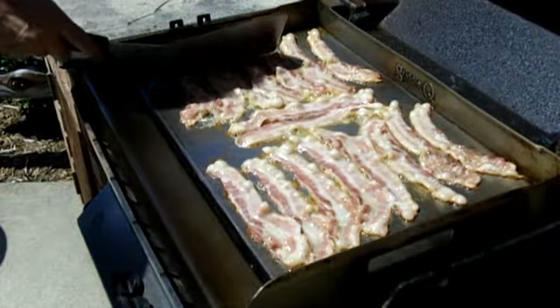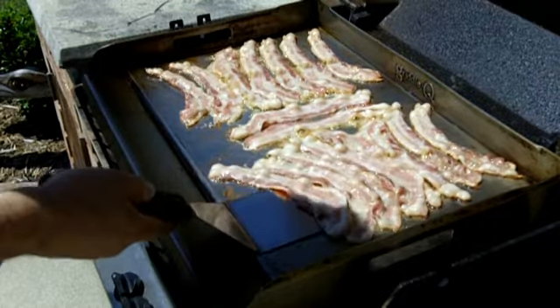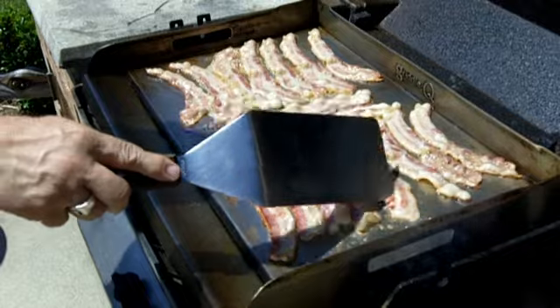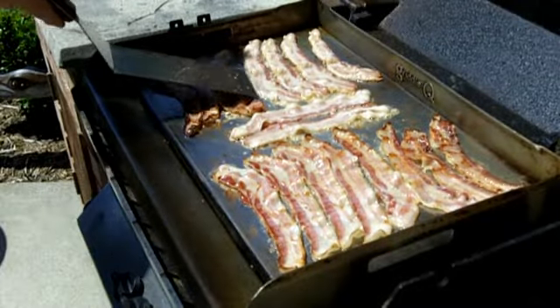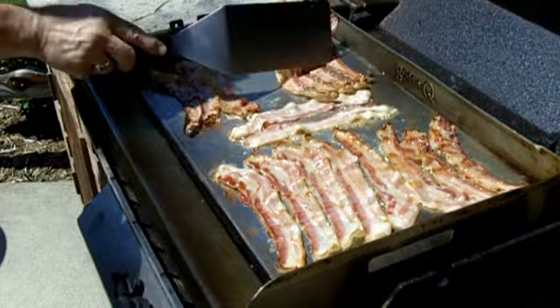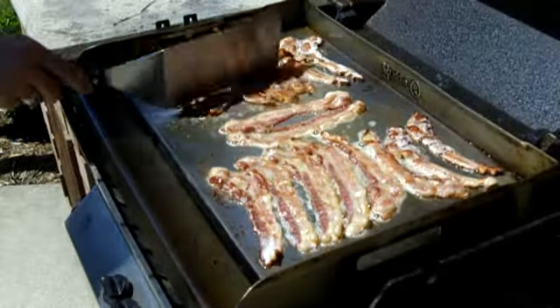Looks like we've been on here for about 3 or 4 minutes. Okay, time to flip the bacon again.